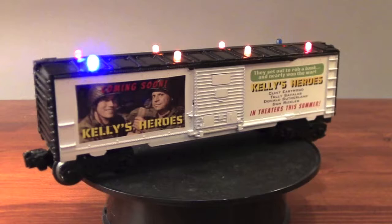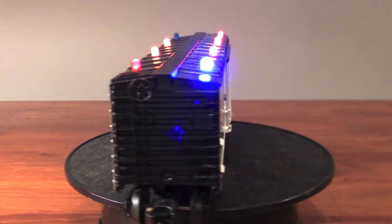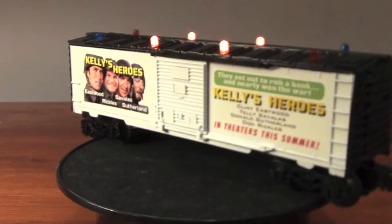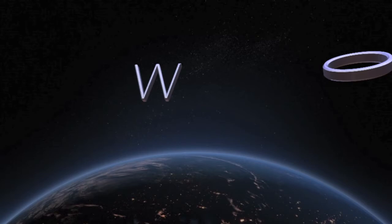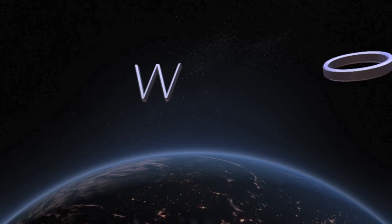That about wraps up this episode of Bob's Workshop — another completed custom decal project in the books. I hope you enjoyed this one; I like this movie, and if you haven't seen it I highly recommend it. As always, thank you for watching Bob's Workshop and please like and subscribe if you enjoyed this video. It would mean a lot to me. Until next time, take care.